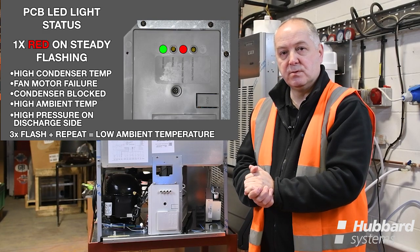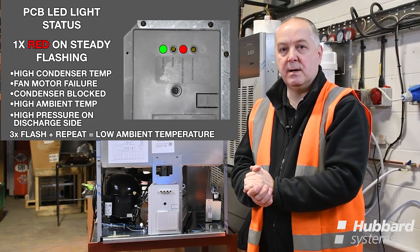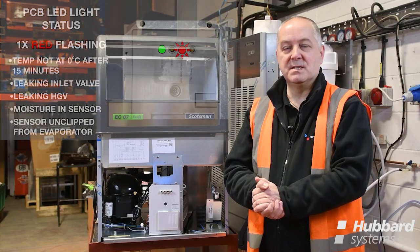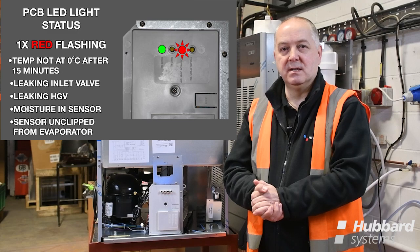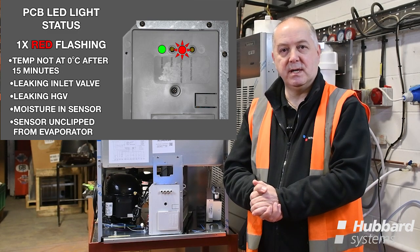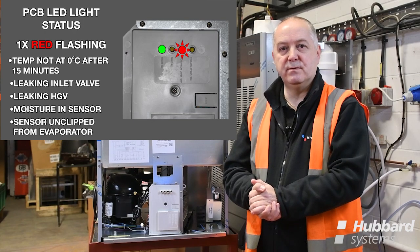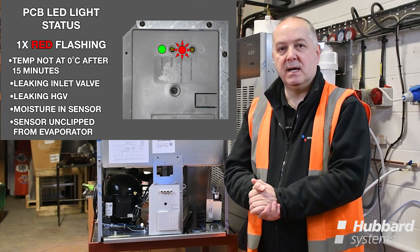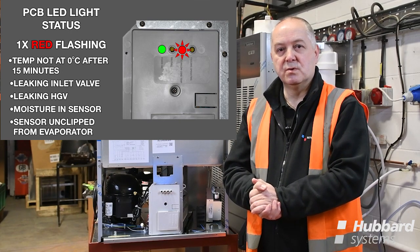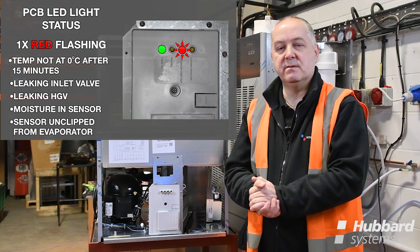It is also possible for the red LED to flash three times and repeat, which would indicate a low ambient temperature condition around the machine's location. A single red LED flashing would indicate too high an evaporating temperature, brought on by the unit not being able to come down to zero degrees from the start of the freezing cycle within 15 minutes. This could be down to a water inlet valve leaking by, a hot gas valve leaking by, or the evaporator sensor becoming detached on top of the evaporator itself.